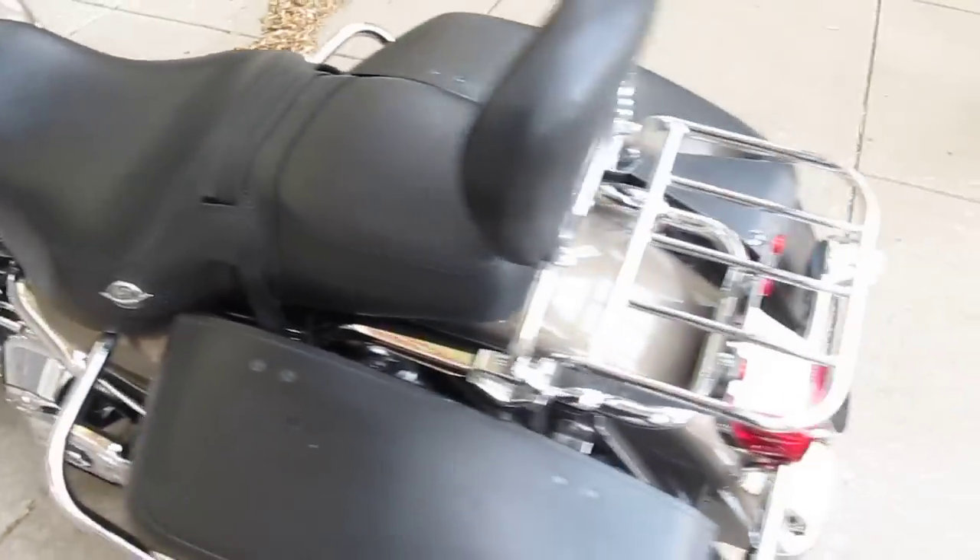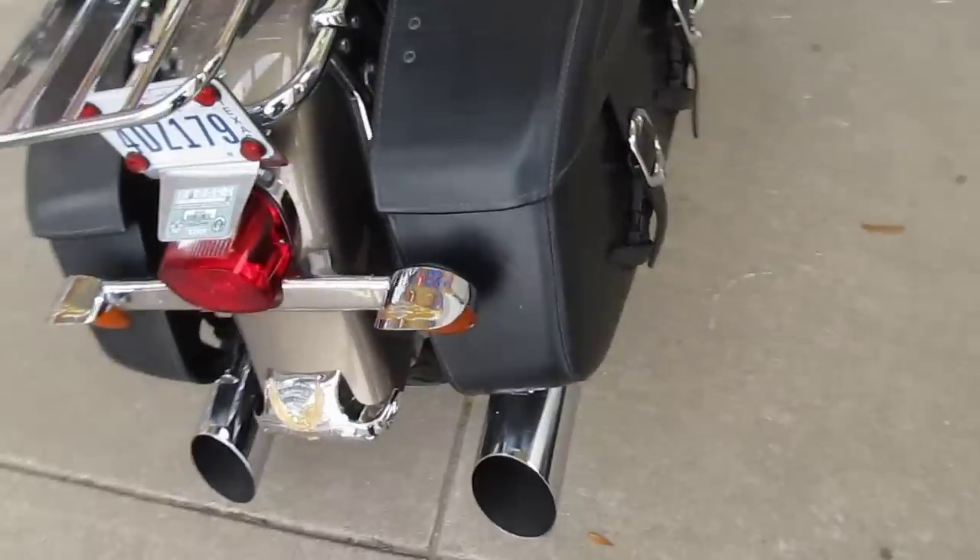It's got a set of true dual exhaust, so you don't have the crossover pipe here. You've got one pipe coming out this side and then one coming out the left side.